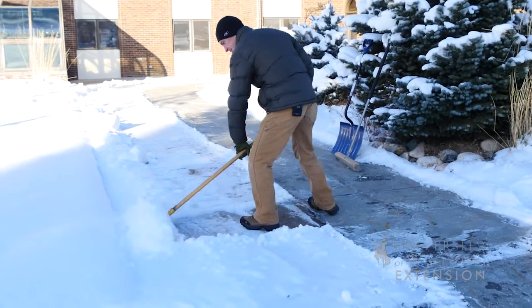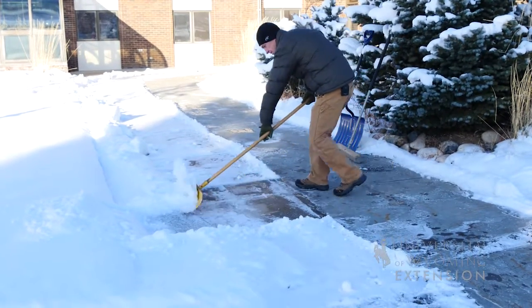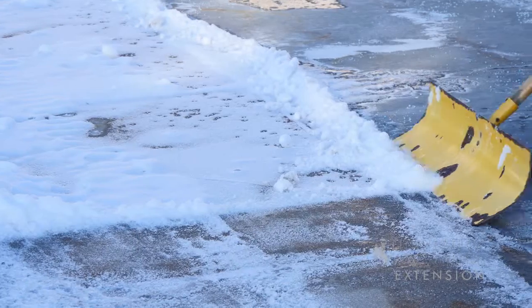It's also important to take into consideration the technique in which way you're moving the snow. If at all possible, it's better off to push the snow rather than trying to lift it. It's a good way to hurt your lower back or to overexert yourself and cause other injuries or potential issues.